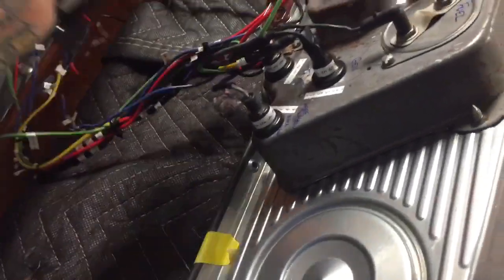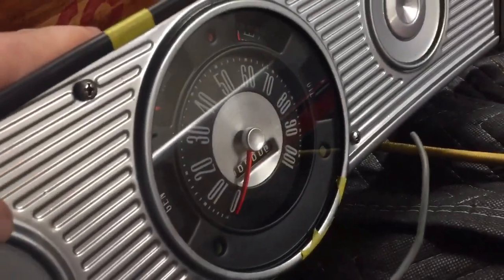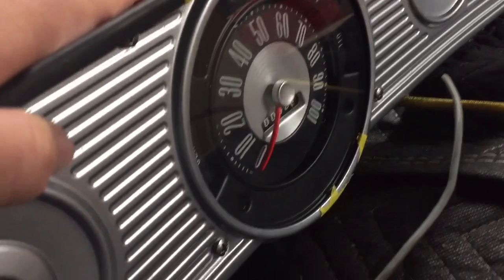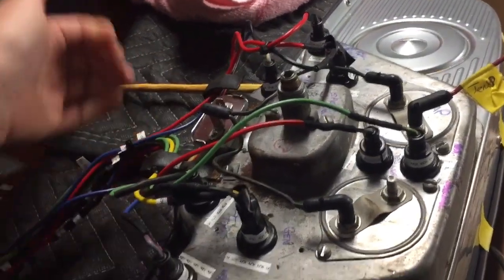I was playing with the gauge panel earlier, and I do have everything working on here. The lights — I took a photo of it earlier, I might throw it in right now — but I've got all of the lights working on this. So when I go to plug it in and put power to it, everything will work as it's supposed to.